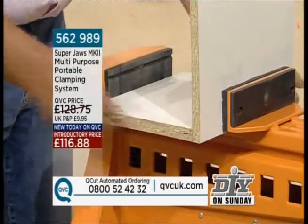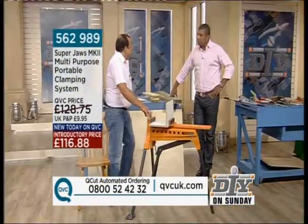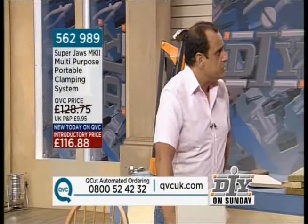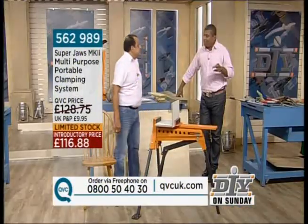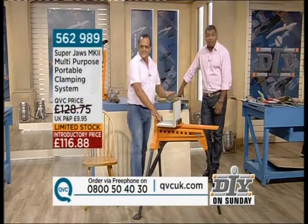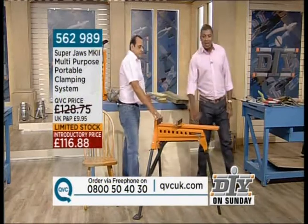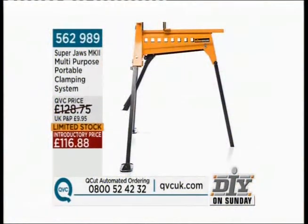It's the SuperJaws Mark II. Is Triton a company we can trust? After 34 years in the business, we wouldn't bring something halfway across the world unless we knew it was going to sell. This is brilliant. It's limited stock now — if you're new to QVC, you'd probably take a good guess that meant the stock was limited, and you'd be right. £116.88 — that's the introductory price. 562989 is the item number. Always a pleasure to see you. Let's go on to our next item.